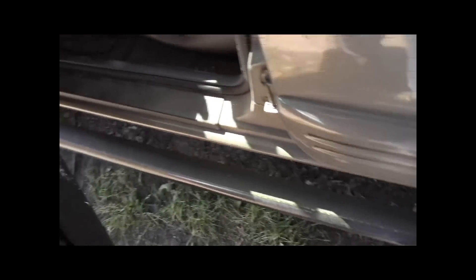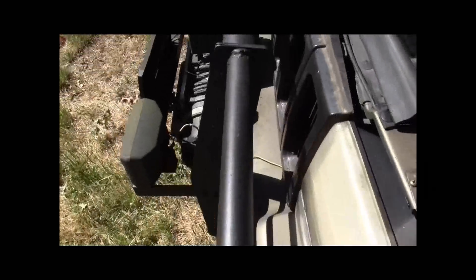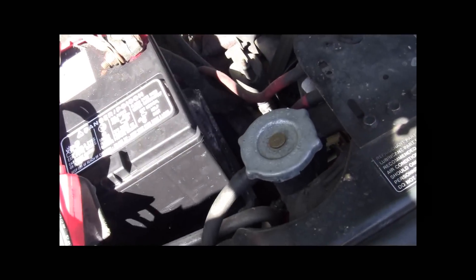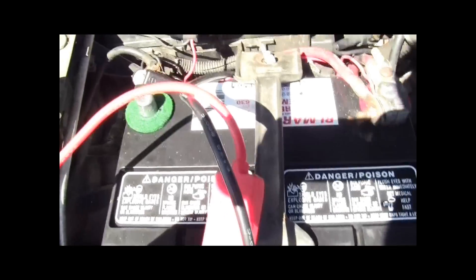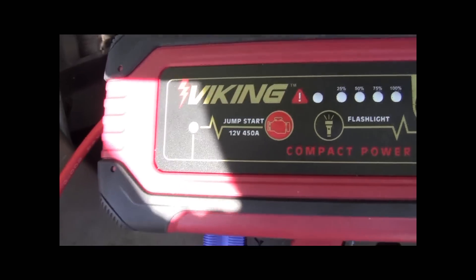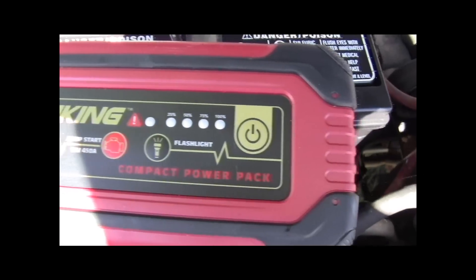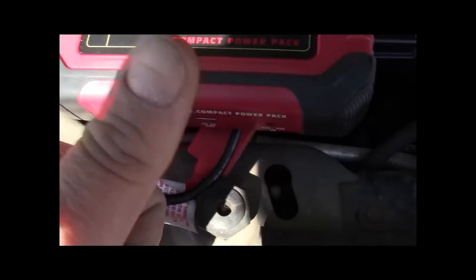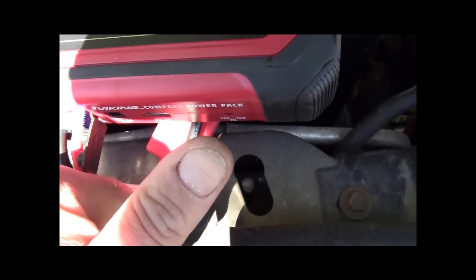So I thought I'd share that with you guys. That is a good jump pack, guys. Sorry about my hand on the camera there and the shaky cam. Just saying, man, I have to say that is a good jump pack. If you ever wondered about the Harbor Freight ads, get yourself one of them. That is a great jump pack. Remember if you watch — thumbs up. Take care, guys. Bye bye.